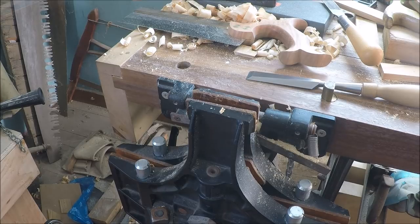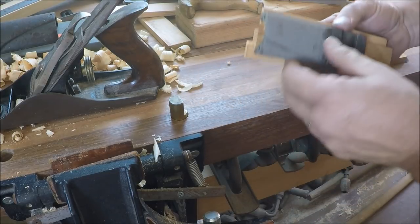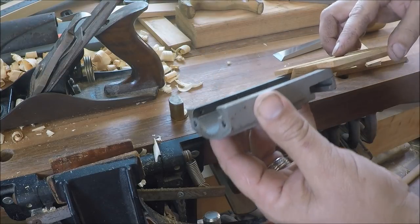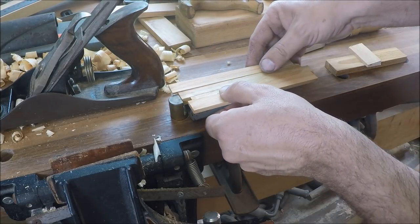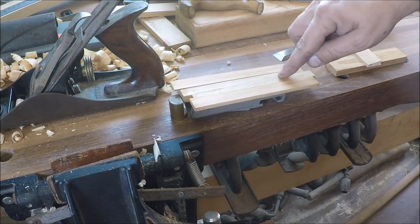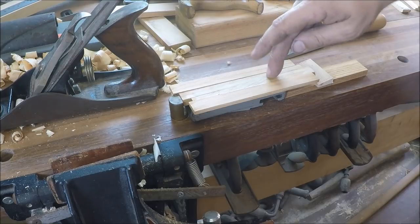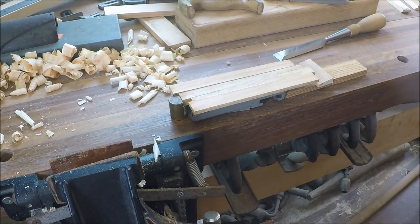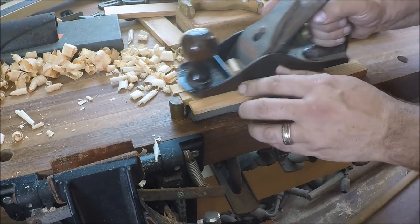We're going to use our planing stop technique to plane this piece flat. These things are hanging out a long way, so I've slid it into the body of the casting here so it's supported. I put it up against the dog for a decent stop, and to prevent tipping I've wedged a little wedge piece in there. Everything is supported by the casting — let's give it a swipe and see what happens. I've got to plane the outside ones down first since they're proud of the rest of the part.